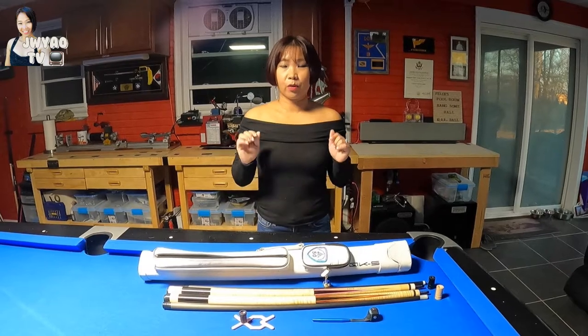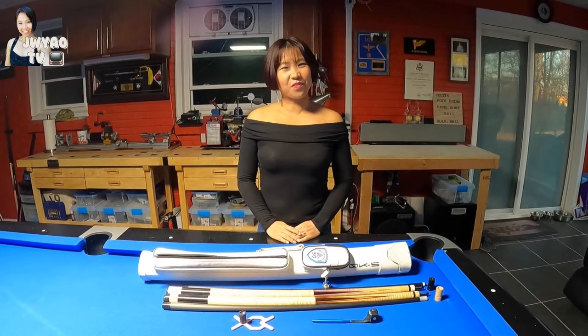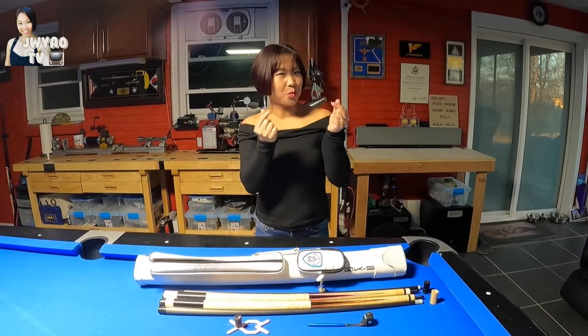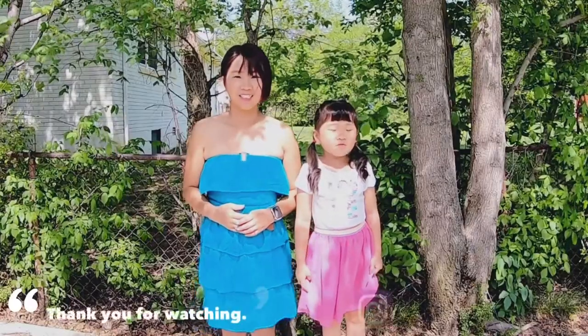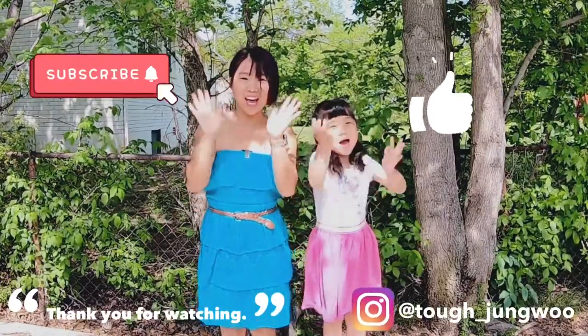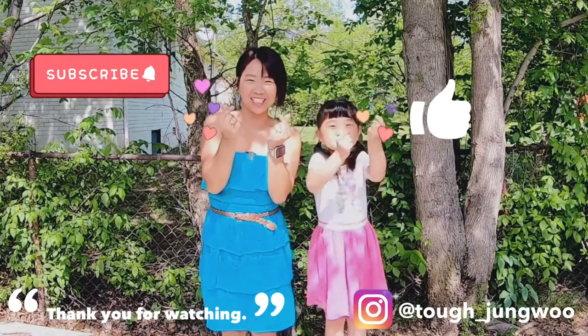I just did a brief review about what's in my cue case. Thank you for watching — see you next time! Please subscribe to me and don't forget the thumbs up. Bye-bye guys!